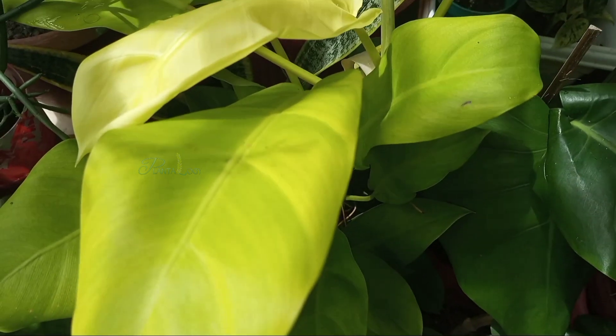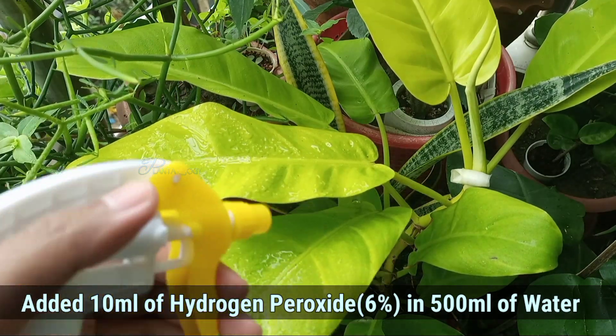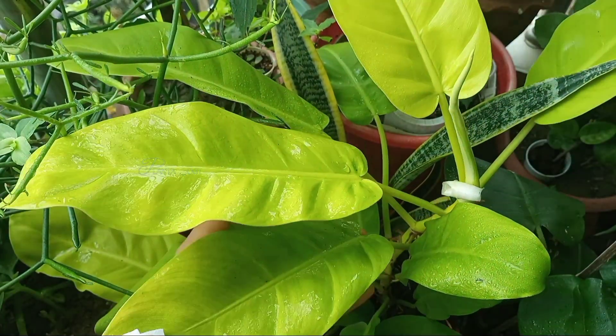Now for broader leaf or big plants, it is not possible to dip the whole plant into hydrogen peroxide solution. So what you can do is spray the diluted solution of hydrogen peroxide on the infected areas, leave it for about 1 to 2 minutes, and then clean it off with clean cotton.